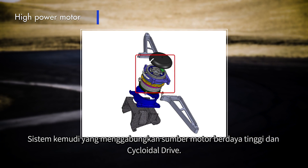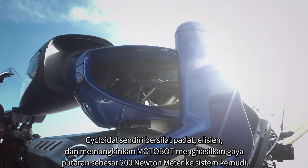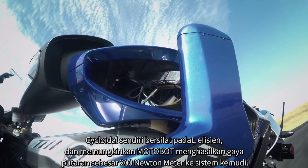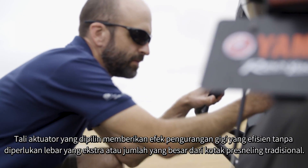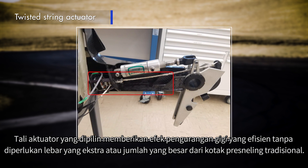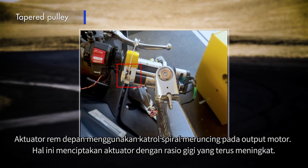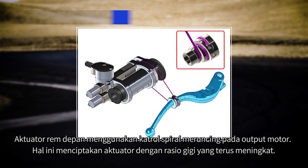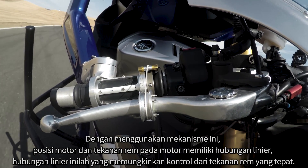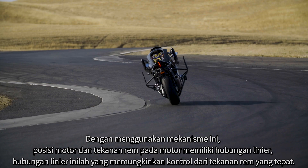The steering system incorporates a high-power motor and a cycloidal drive. The cycloidal drive is compact, efficient, and enables Motobot to output over 200 Newton meters of torque to the steering column. The rear brake is controlled by a twisted-string actuator, which provides efficient gear reduction without the extra width and bulk of a traditional gearbox. The front brake actuator uses a tapering spiral pulley on the output of the motor, creating an actuator with a continuously increasing gear ratio.